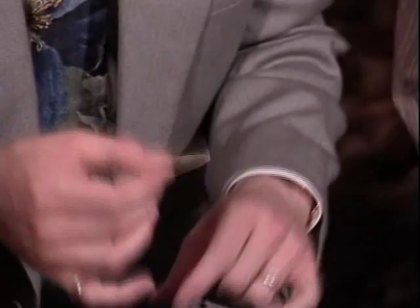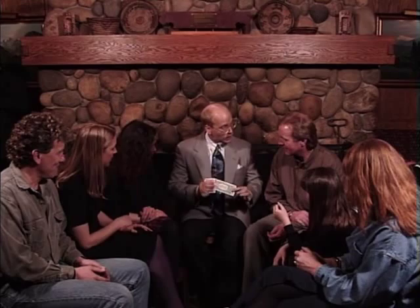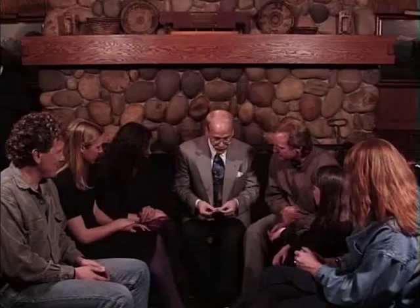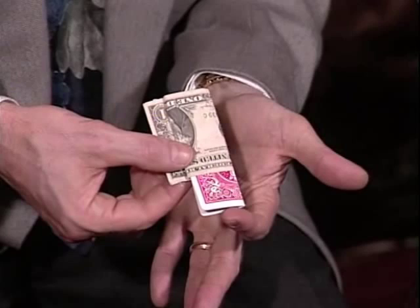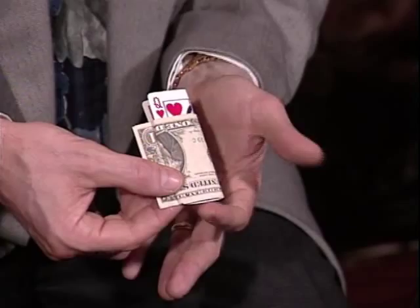You can see everything, and I'll do it one more time. I'll fold the bill around the card so that there's no question that the inside is on the inside and the outside is on the outside. Nothing's happened yet, but if I push, you can see that the inside comes to the outside. And when it comes to the outside, the entire outside is there, but when I push it back through, the inside is entirely on the inside again.